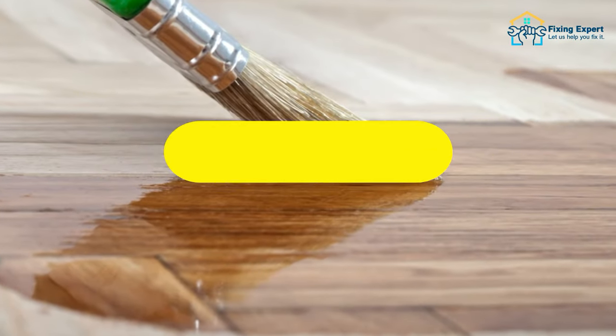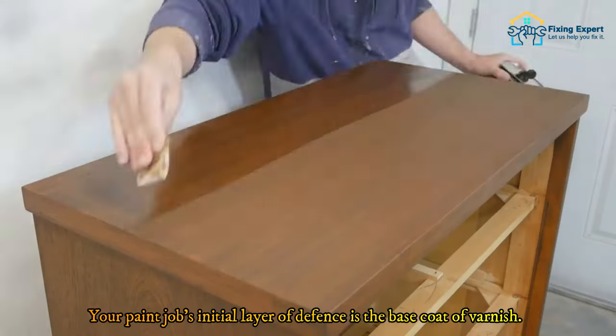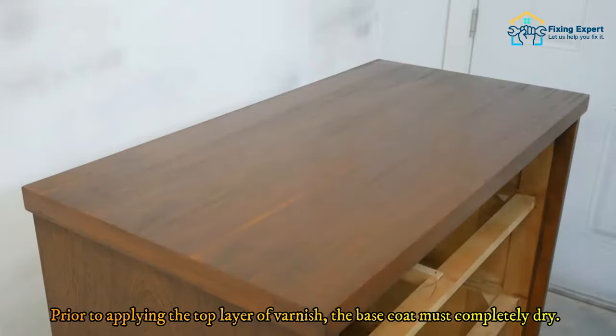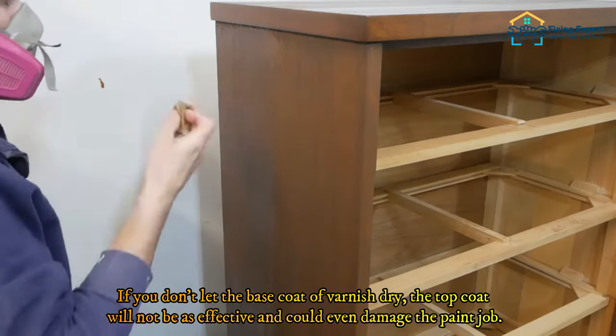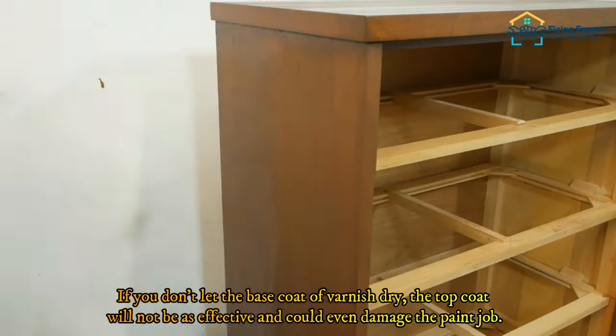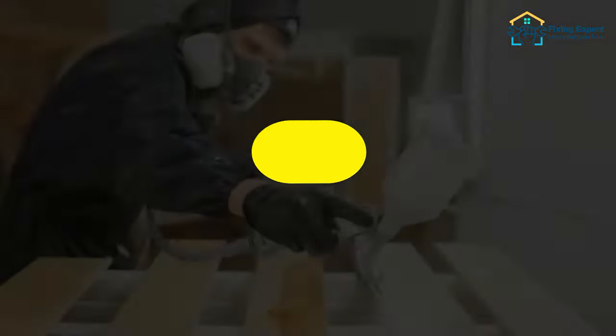Step three: let the base coat dry. The base coat of varnish is your paint job's initial layer of defense. Prior to applying the top layer of varnish, the base coat must completely dry. If you don't let the base coat dry, the top coat will not be as effective and could even damage the paint job.